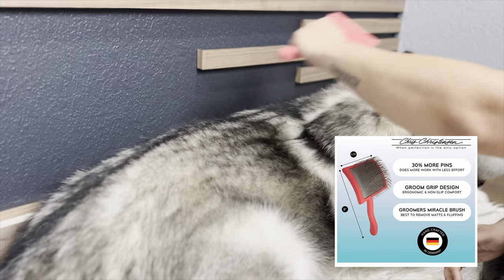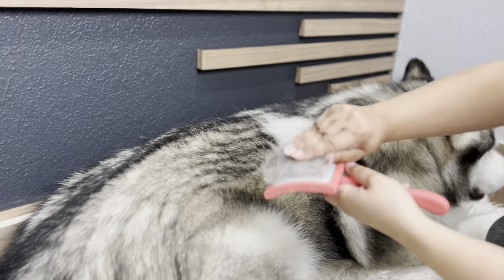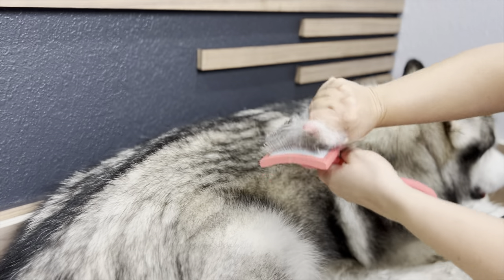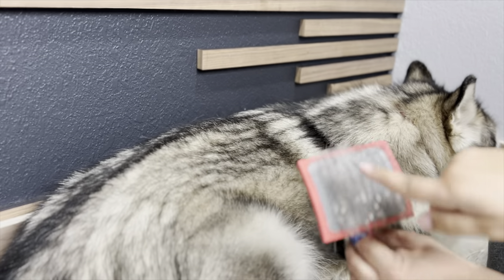Third, it says it's best at removing mats and fluffing, and lastly it's handcrafted in Germany. So far I have noticed that it has so many teeth that the hair gets really caught in it, and taking it out by hand is really, really tough — I really have to pull to take out all the fuzz from the brush.